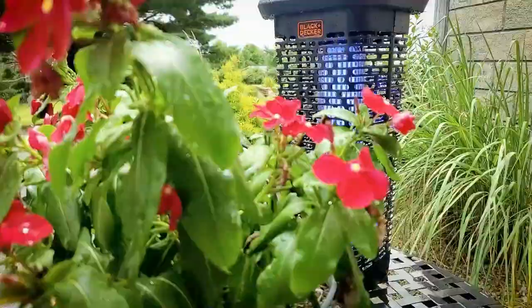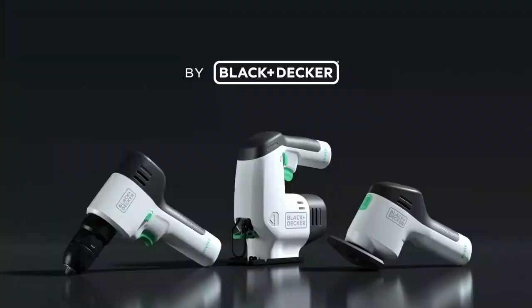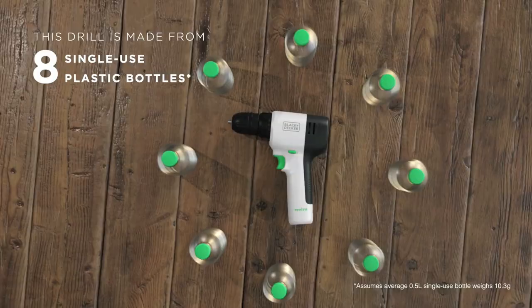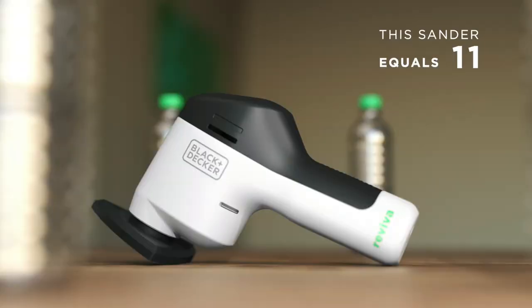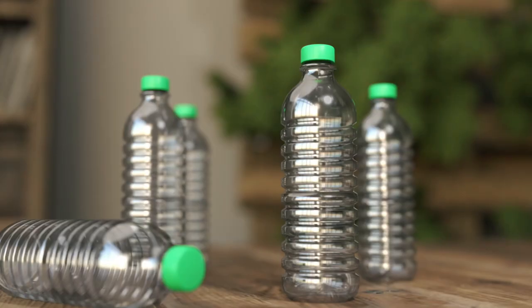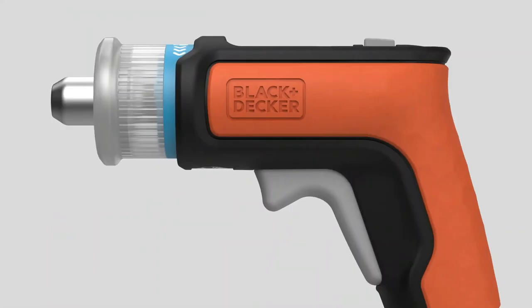Black and Decker's Revive lineup is forecasted to repurpose over 10 million single-use plastic bottles from our oceans and landfills. Each Black and Decker Revive product's tool housing is made with Trend Renew 50 certified recycled material, containing an amount of recycled material equivalent to the weight of four 0.5-liter single-use plastic bottles at a minimum.